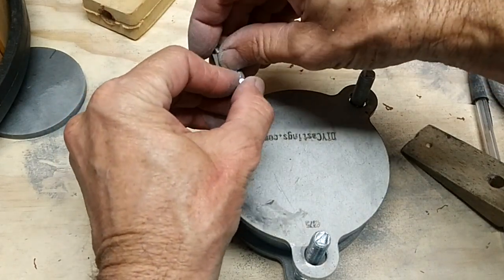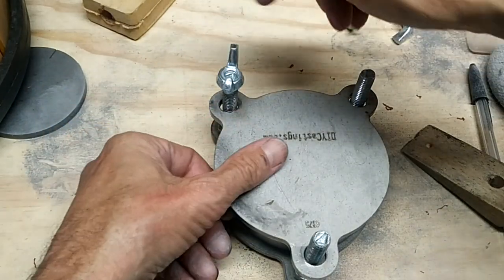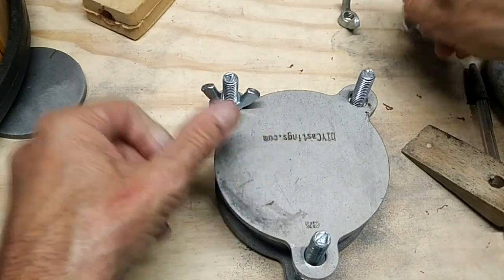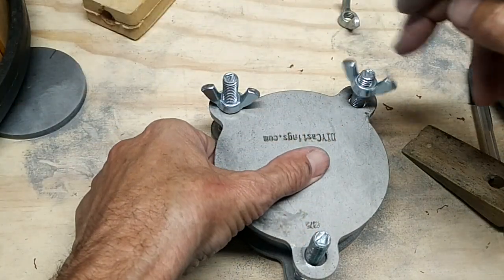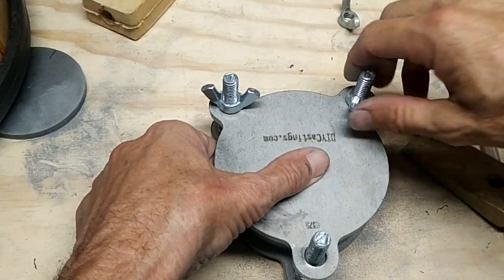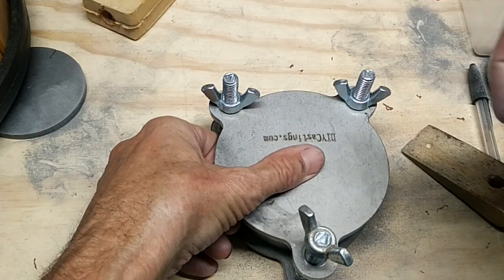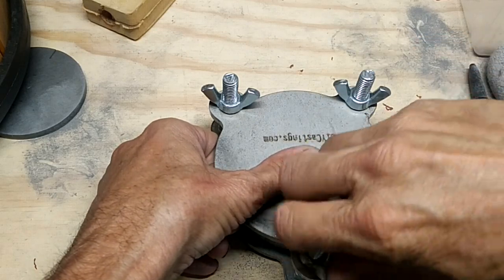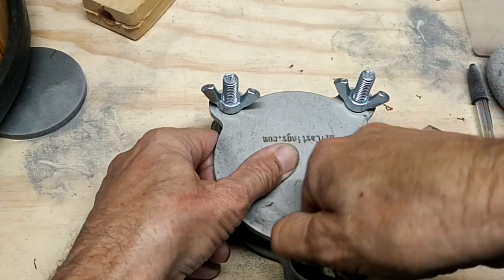This whole time I have my toaster oven on, set at 350 degrees and warming up. By the time it takes to make this, the toaster oven is ready, and then this will go in the toaster oven for 50 minutes. Then we'll see what we got.